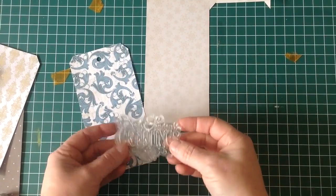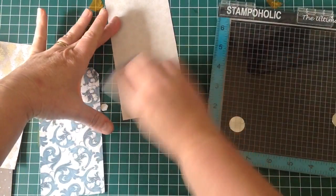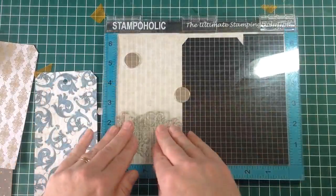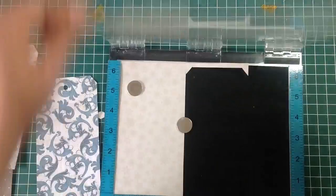Hi everyone, today we are on to tag number eight. I have this stamp, had it around for ages and absolutely love it. I don't know who it belongs to — I'm just going to stamp this onto some of the pattern paper.